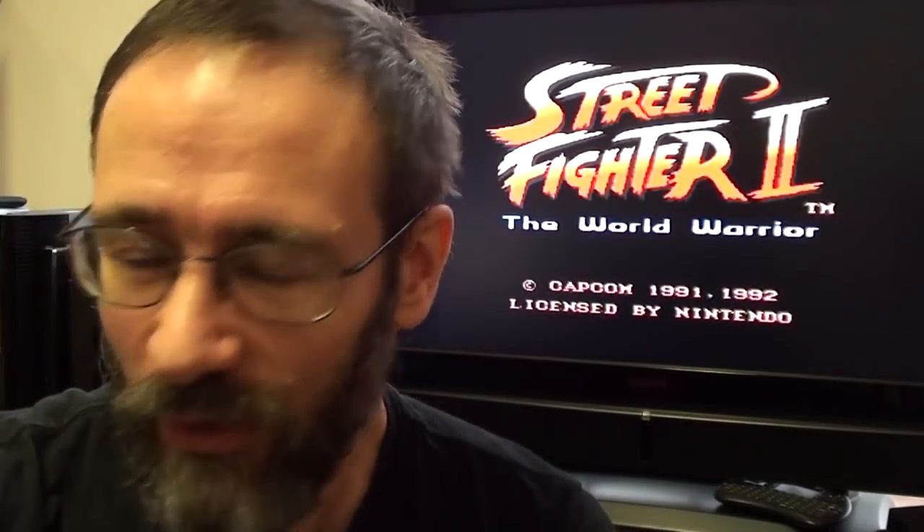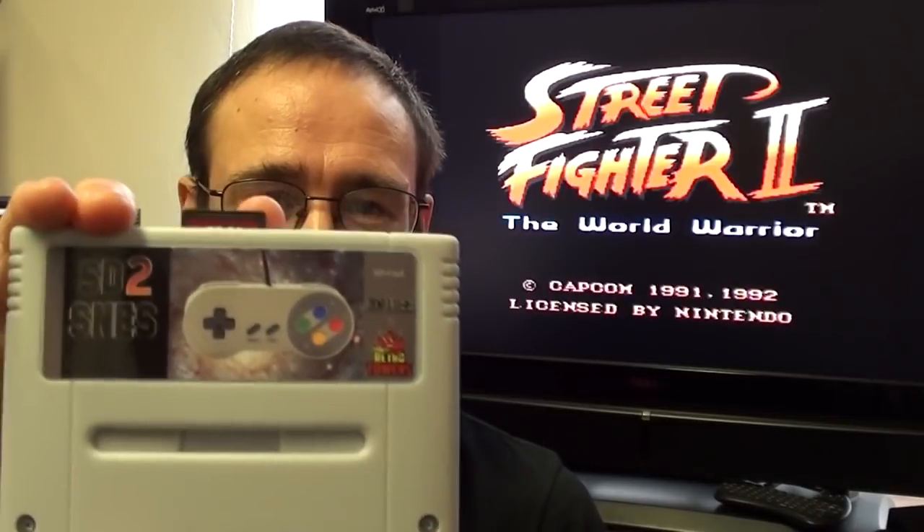Hello, you lucky people, you get two Benway videos today — or is that unlucky? Depends on your point of view. So to coin a phrase that I haven't used in a while: I got this. What the hell is that, you might ask?